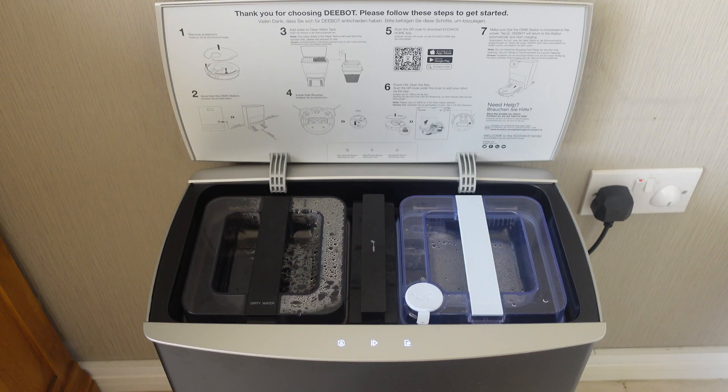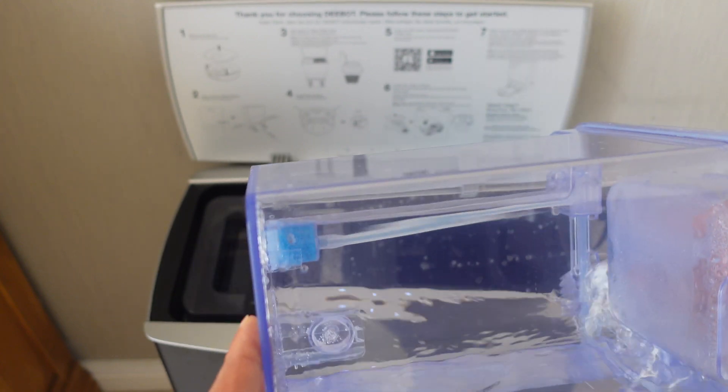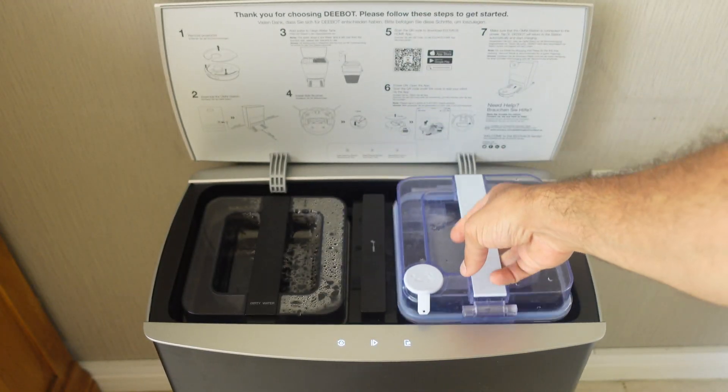What makes the D-Bot Omni X1 special is the station itself. Here we've got clean water — if I lift this up, you can see it's pretty much run out, and when it does run out it will actually notify you. So you can use this inlet, put some fresh water in here for the mopping function and stock it in.